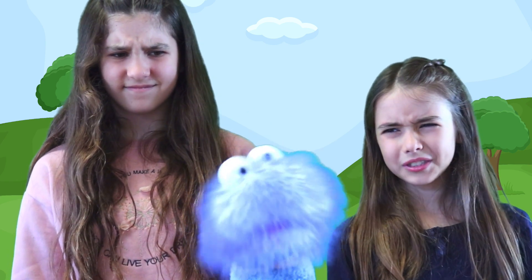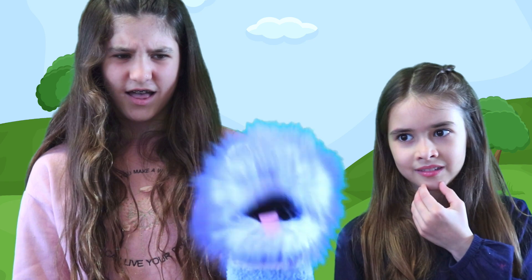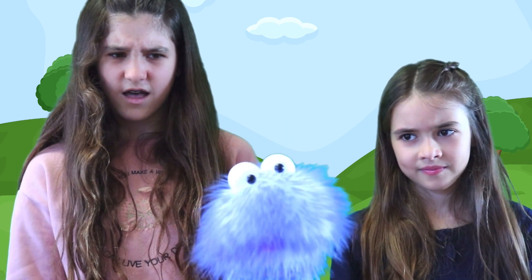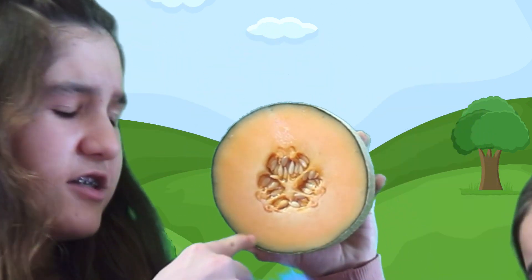Yuck! I think I see its brains! What are you talking about? I cut into this melon and all this slimy stuff was inside. I think it was its brains. Melons have brains, right? No, Gus. These aren't its brains. These are its seeds.